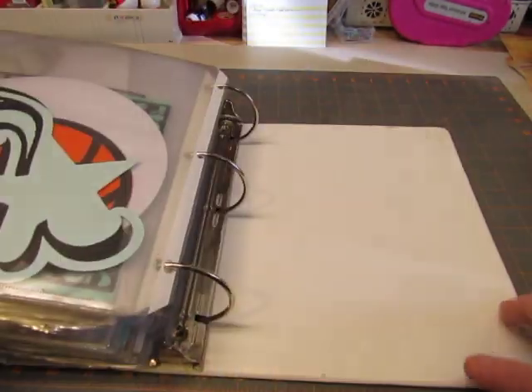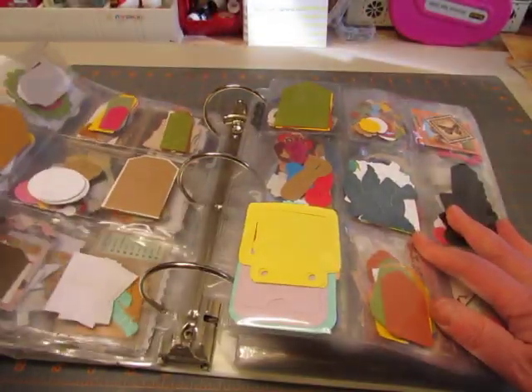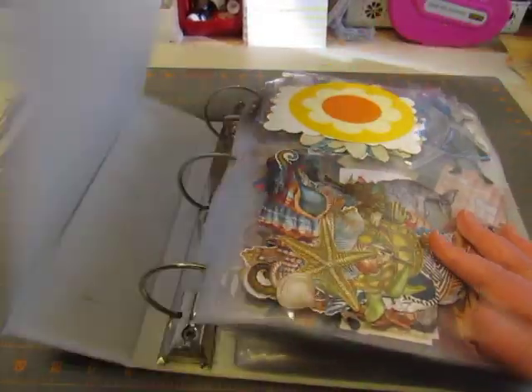So when I'm doing a project, I go through this binder and pull out things that might work on that particular project and have them handy with me as I work.